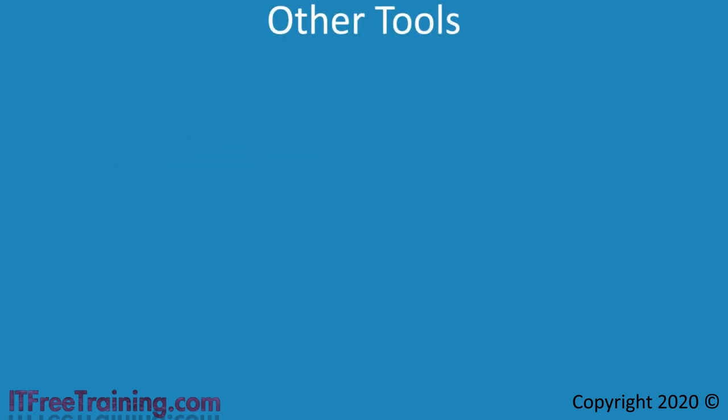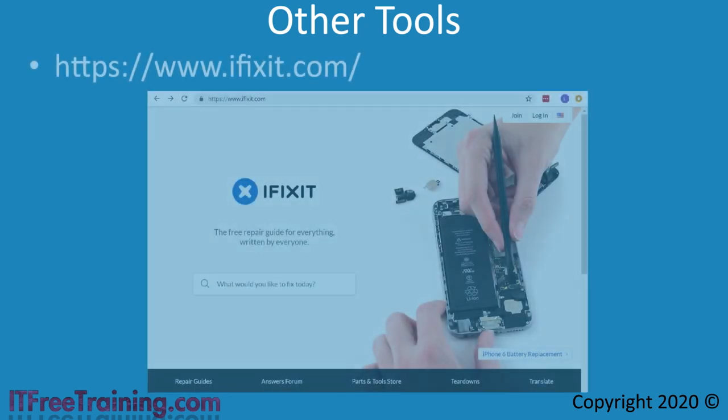This covers the basic tools you will need. However, sometimes you may need some specialized tools — for example, if you need to fix a mobile device. Due to the small parts of these devices, they may require special tools in order to repair them. One site I would recommend to get such tools is iFixit.com. This site sells a lot of these specialized tools as well as the basic tools, and also has instructional walkthroughs on how to use them. If you have to fix something a standard tool kit won't help you with, it is worth checking this site out.